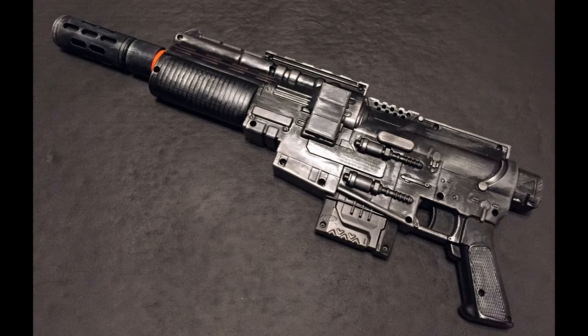Next up is a quick little performance test.